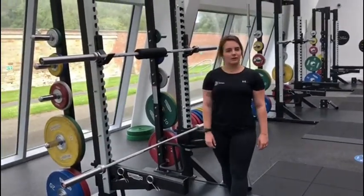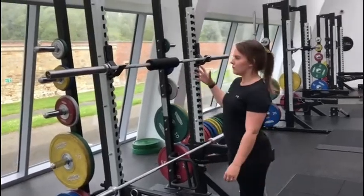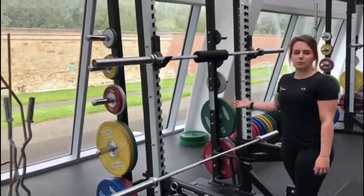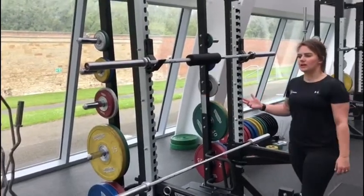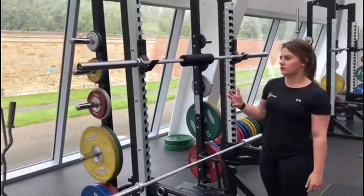Hi everyone, my name is Mandy and welcome to the How To Series. Today we are focusing on the power rack — this is where most of your compound exercises will take place, so your back squat, deadlift, any sort of power lifting or Olympic weight lifting exercises.